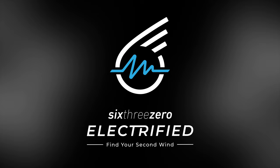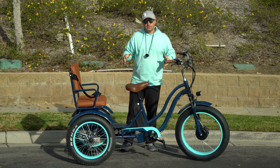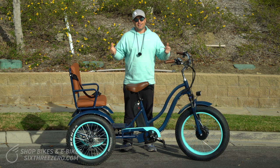Alright, so today I'm going to introduce you to our new Every Journey electric tricycle rickshaw for passengers. You can see the seat right here. Before we get into this awesome new product, don't forget, hit subscribe below. Stay in touch with us here at 630 — you'll be the first to know about all the new content we're putting out, all the giveaways we do, and of course, our new product releases.